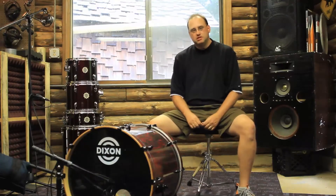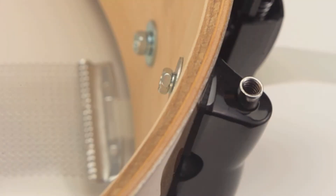What we have here is an 18x22 Demon Series kick drum. This drum's got birch and mahogany shells, so it's a 2-3-2 layup: 2 plies of birch, 3 plies of mahogany, 2 plies of birch.